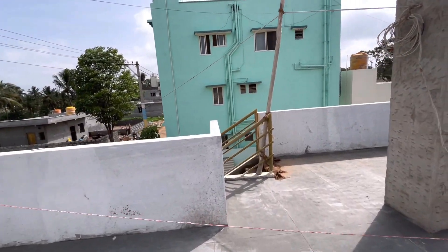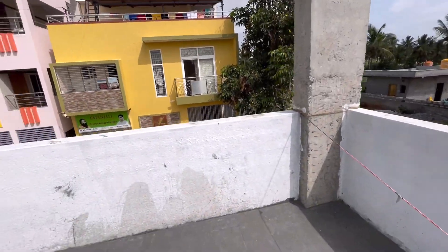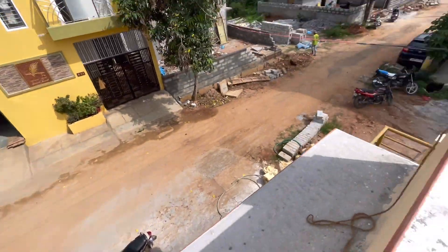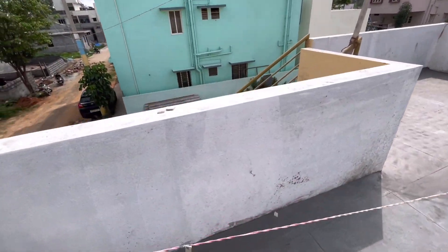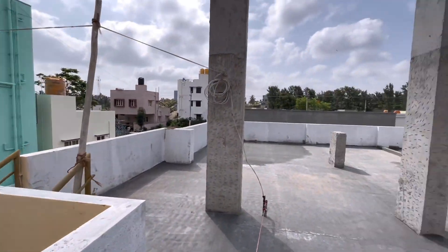Here at the top floor, this is the corner area. Namaskara.